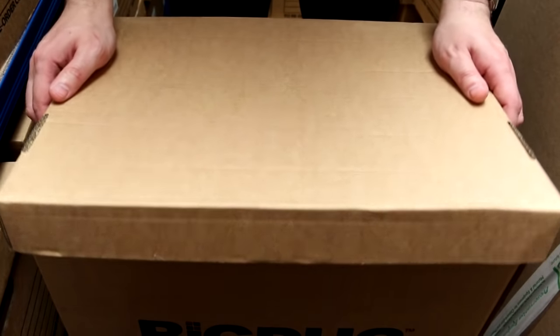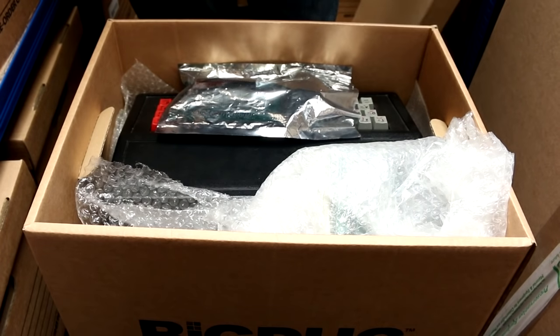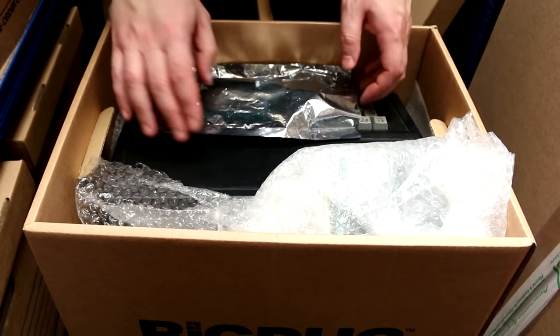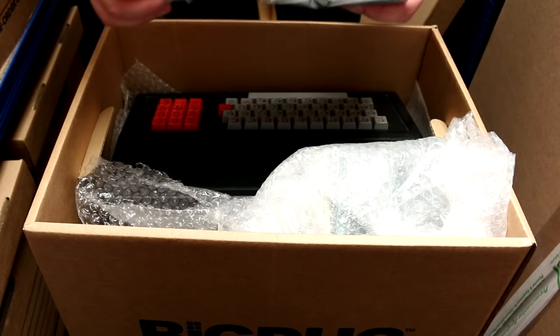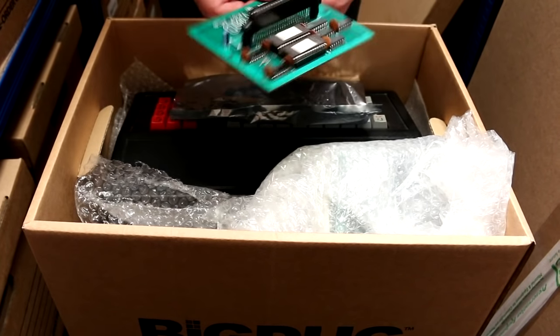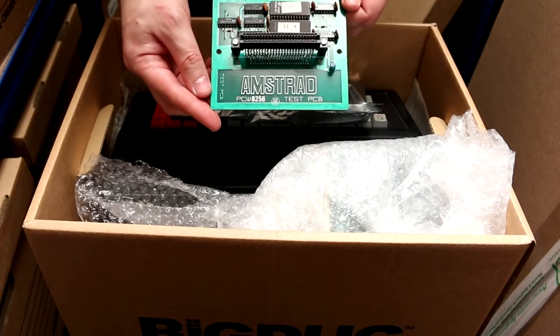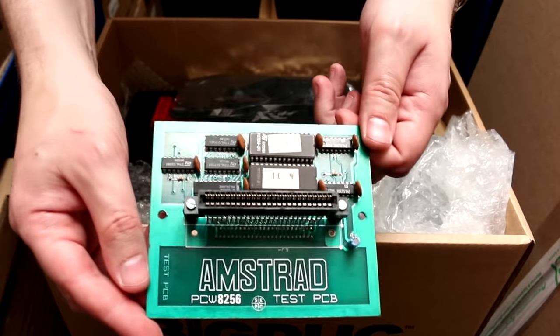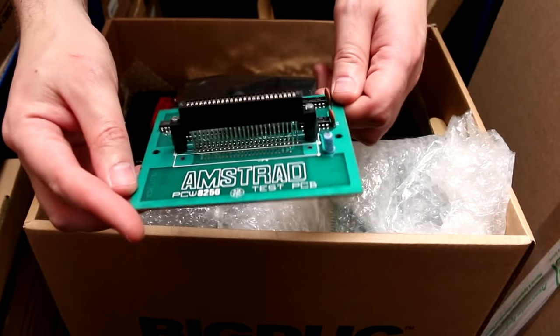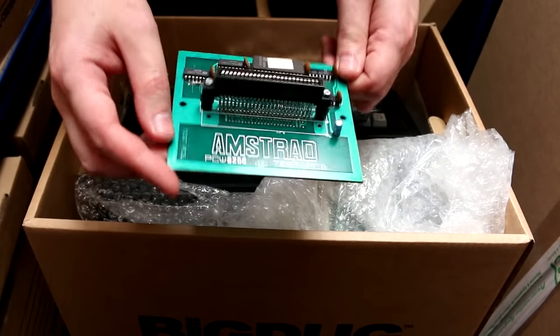Right, what's inside this one? Oh blimey. Let's have a look and see if I can piece together what this stuff actually is. This is Amstrad — Amstrad PCW 8256 Test PCB. I don't know if you can see that at home. So this is a test PCB for an Amstrad PCW 8256. What does it test? I don't know.